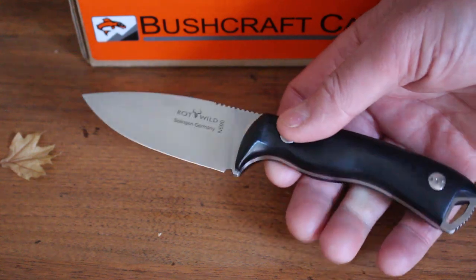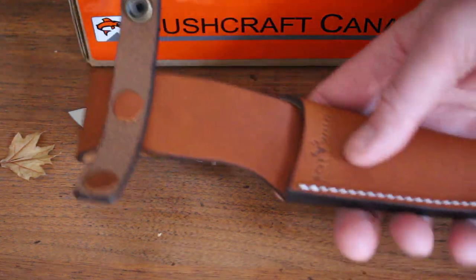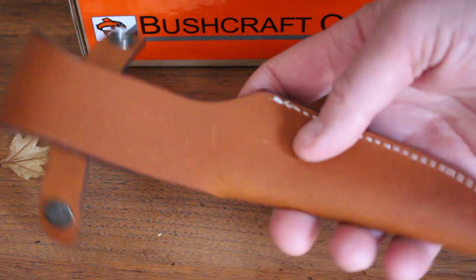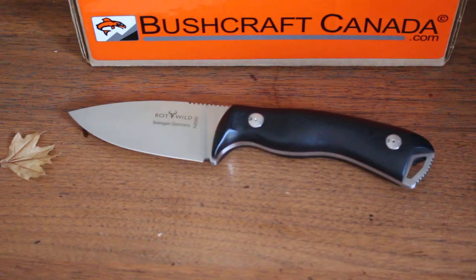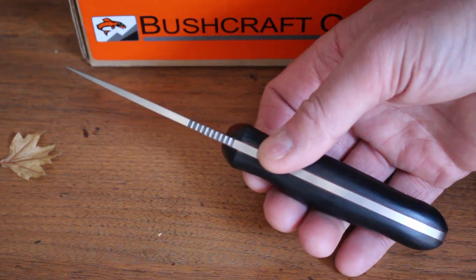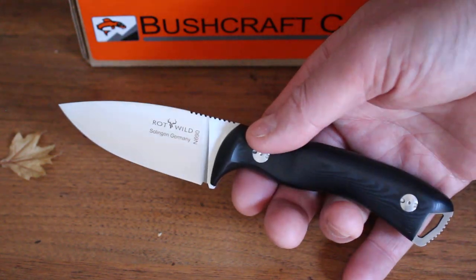We're lucky enough to get a few in. It does come with a nice quality sheath and a presentation box as well — a very nice overall package. So if you're looking for a very high-end compact knife, have a look at these — all made in Germany. Find the Rockwild Milan at bushcraftcanada.com, or email me at paul@bushcraftcanada.com for more information.